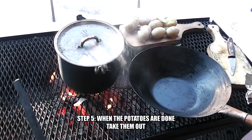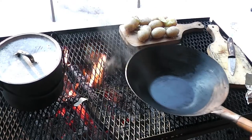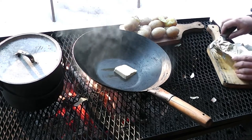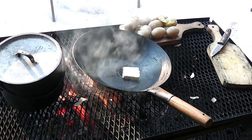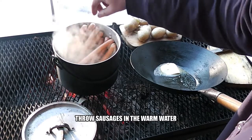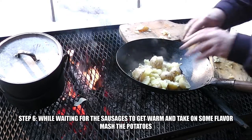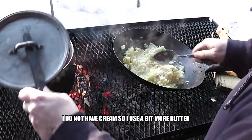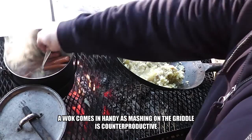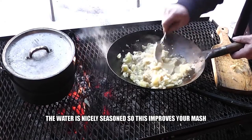Step 5: when the potatoes are done, take them out. Step 6: throw sausages in the warm water. While waiting for the sausages to get warm and take on some flavor, mash the potatoes. I do not have cream, so I use a bit more butter. If your mash is too solid, add some water from the pan — the water is nicely seasoned, so this improves your mash.